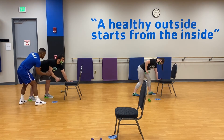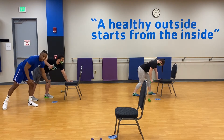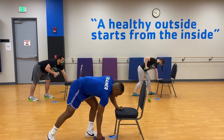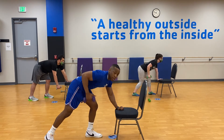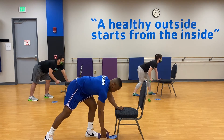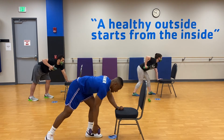Full range of motion — down and up, just like that. Last three, two more for that burn, one more. Good job!